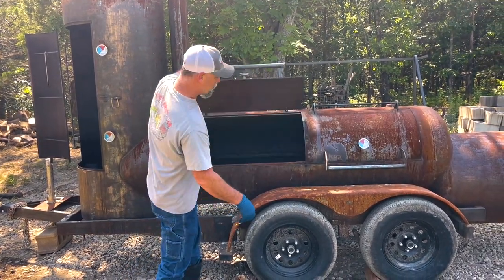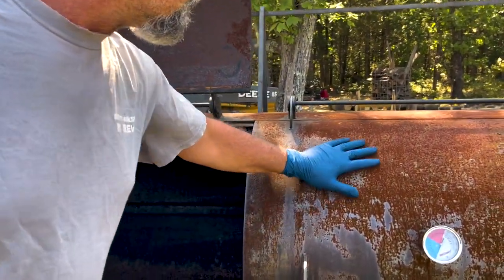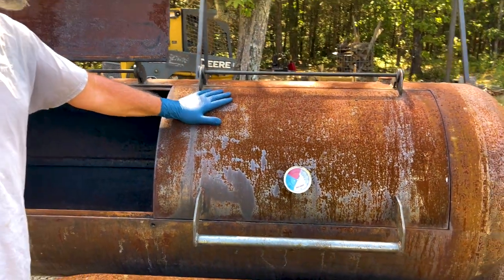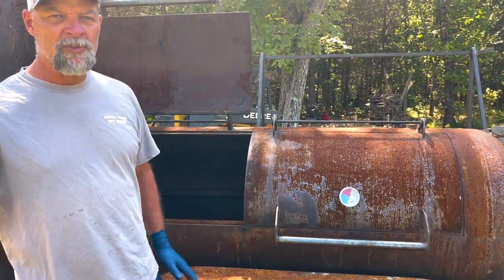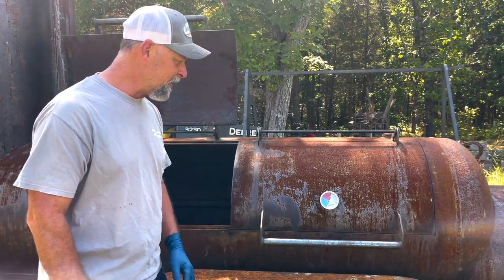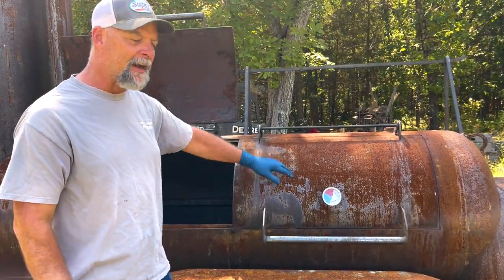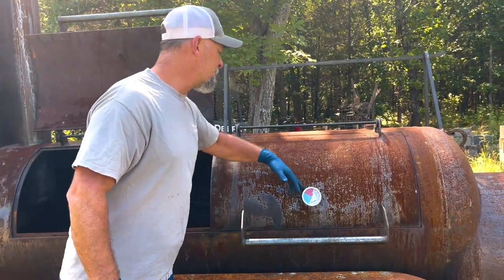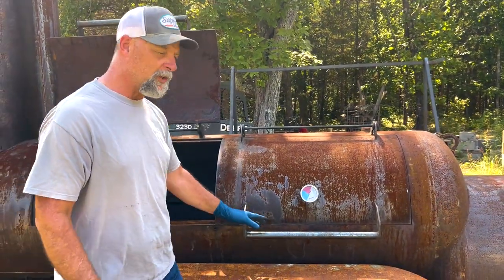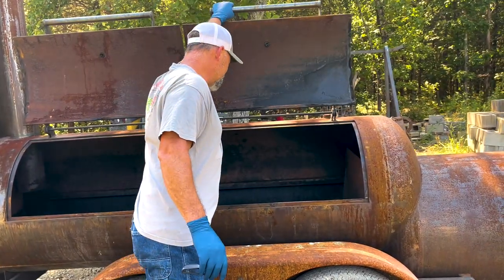I'm going to open this thing up and come have a look at it. This has been linseed oil covered on the outside — I'll show you that real quick. There are a lot of videos on the channel where I talk about how to re-season the outside of your pit. In this case, we're going to clean, scrub, and then season the inside. The pit's not falling apart or anything — it's just got some surface rust, easy enough to fix with a coating of oil on the outside.